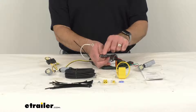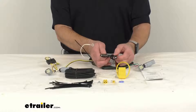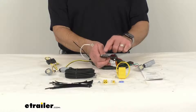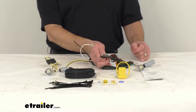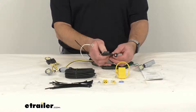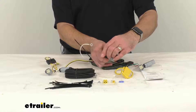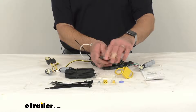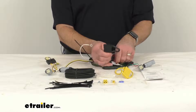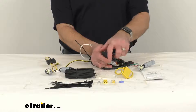This harness provides a 4-pole flat trailer connector at the back of your vehicle to power your trailer signal lights. It is compatible with 5-pole, 6-pole, and 7-pole adapters, and those adapters are sold separately. As you can see here, included is this tethered dust cap for the 4-pole flat connector.